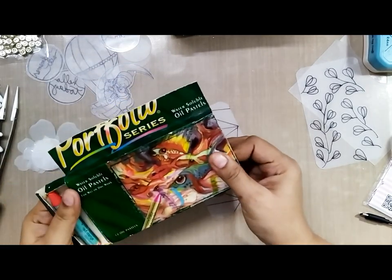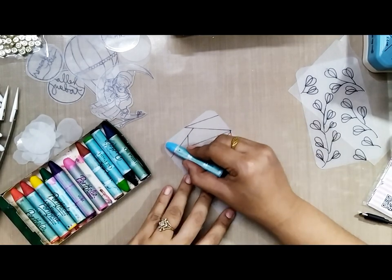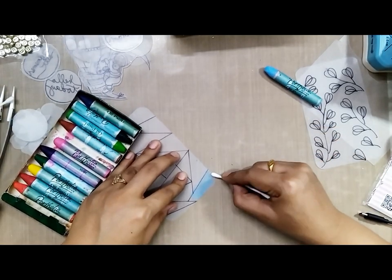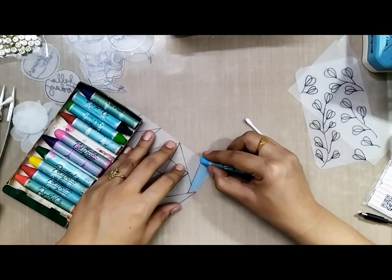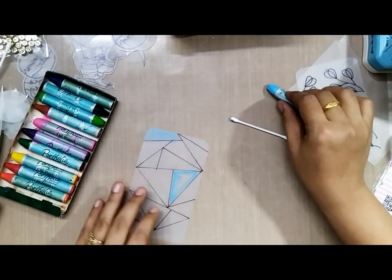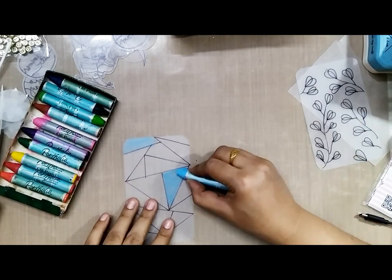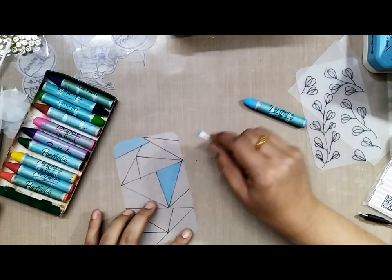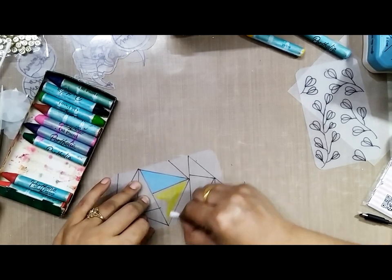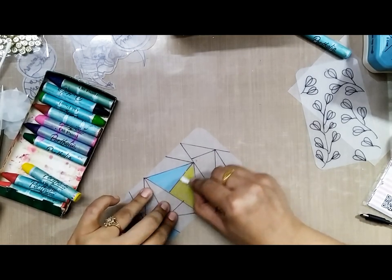I have decided to color the geometric pattern and also the hot air balloon. I will be coloring the geometric pattern using oil pastel colors. You can use oil pastels directly on the matte side of the frosted glass sheet, but make sure that you blend it very well. I am using a cotton bud here to blend it nicely and proportionately on all sides, making sure no area is left unblended.